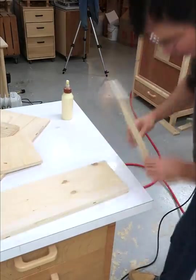I built these super sturdy plywood boxes, but it doesn't have to be this complicated. Here's the YouTube Shorts version of building a box.